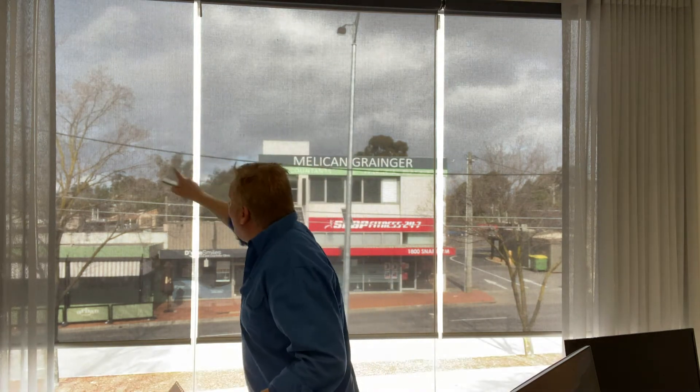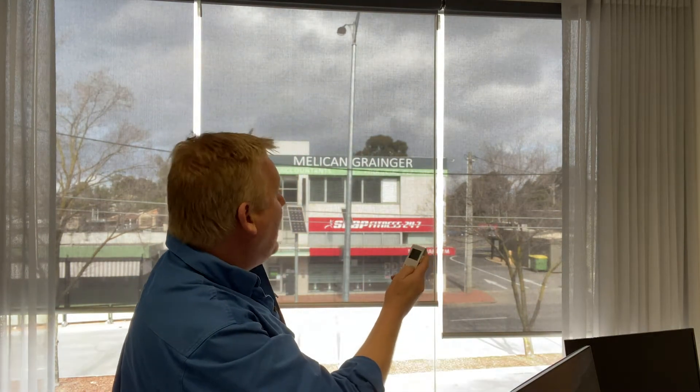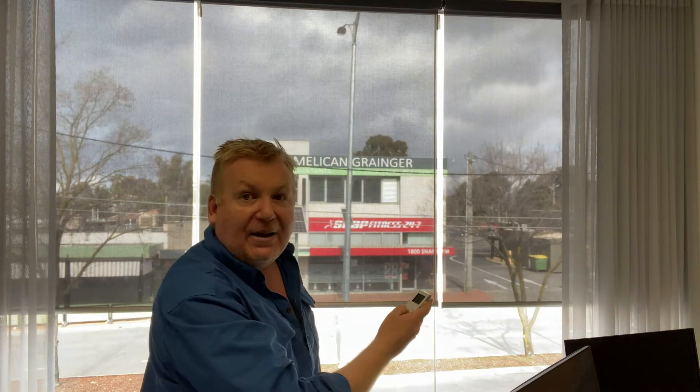On this roller blind here, these two blinds are linked and I've got a two-Newton-meter motor fitted to those. They are going to go up and down together. On that side there, I've got a one-Newton-meter motor and that one's controlled on its own.